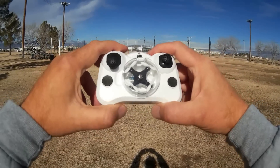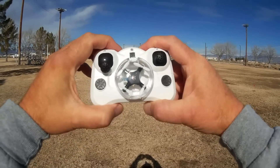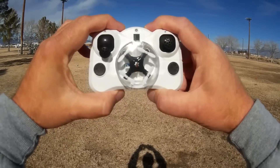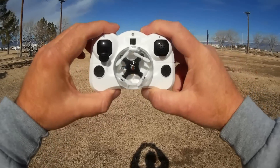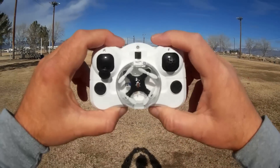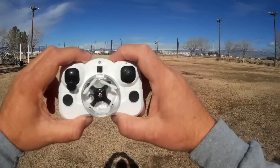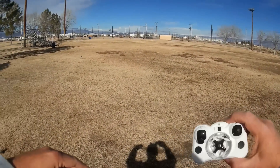As with the Florian, it's a little ultra nano. You don't expect huge range with this, nor do you want huge range because it will become very difficult to see. I'm guessing the range is going to be about 20 meters — we'll find out shortly. This is probably intended mainly for indoor flying, but I like to fly outdoors and we're going to see how well it does today.